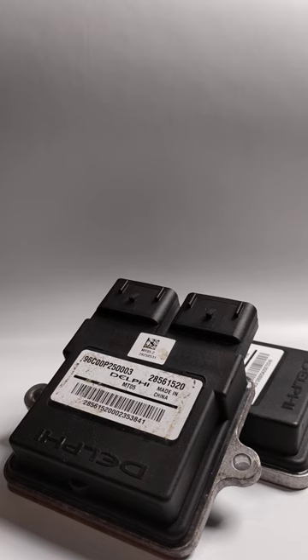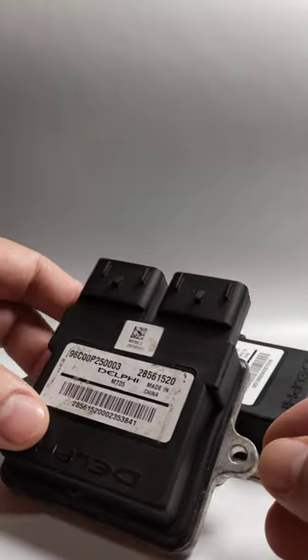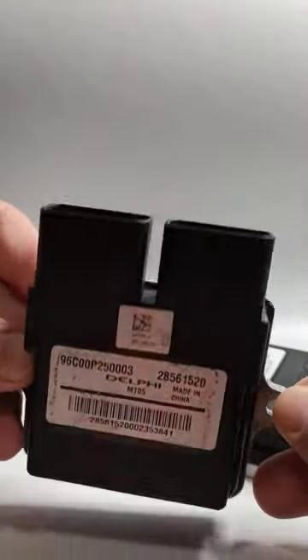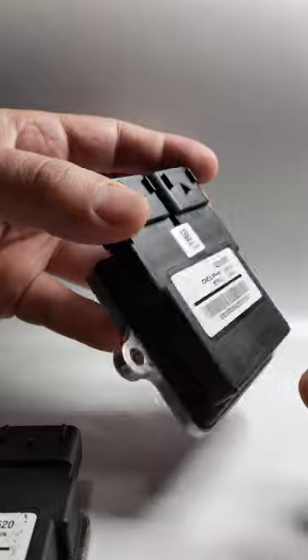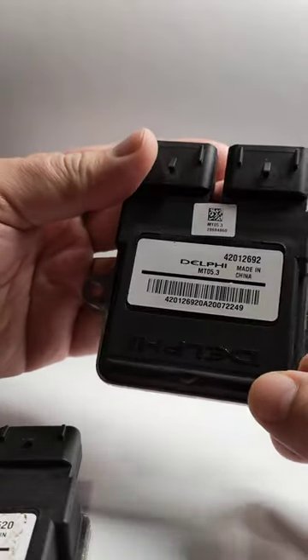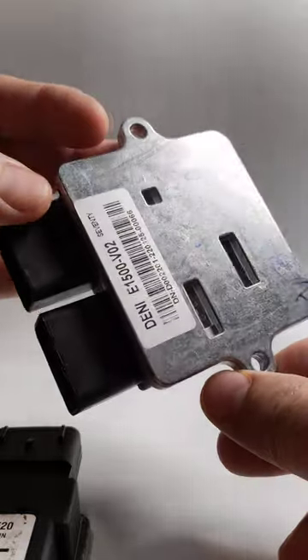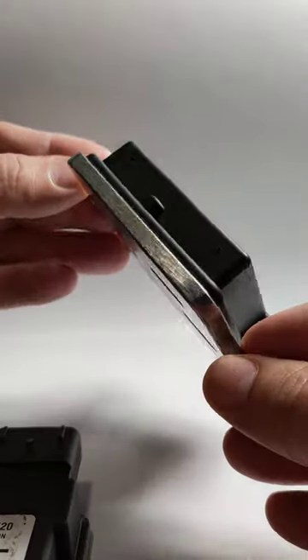Hello everyone, today I would like to speak about these two ECUs you might find in your bike. This one here is Euro 4 — can you see the difference between this one and this one on the back? This one is Euro 5. How can you tell which is which?